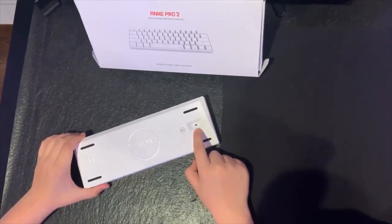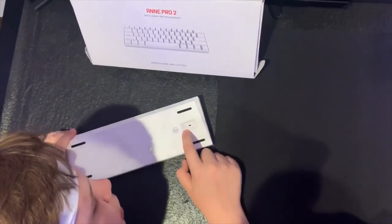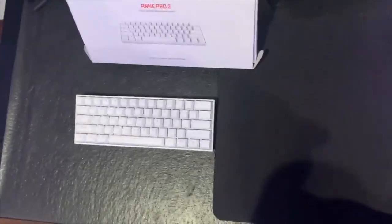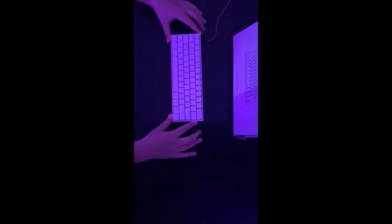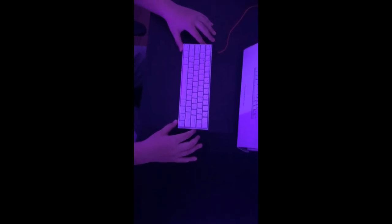Right here there's a little switch for Bluetooth — it says Bluetooth on and off. This keyboard is Bluetooth.